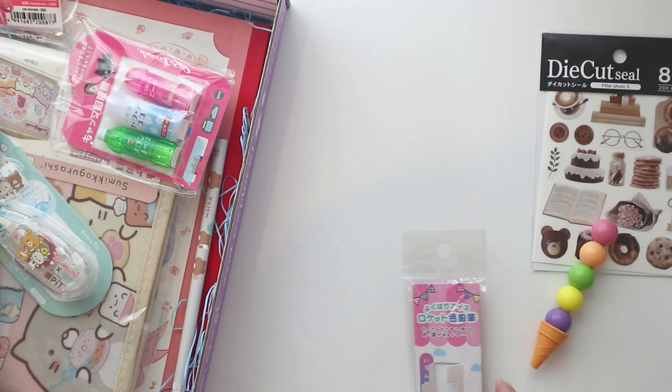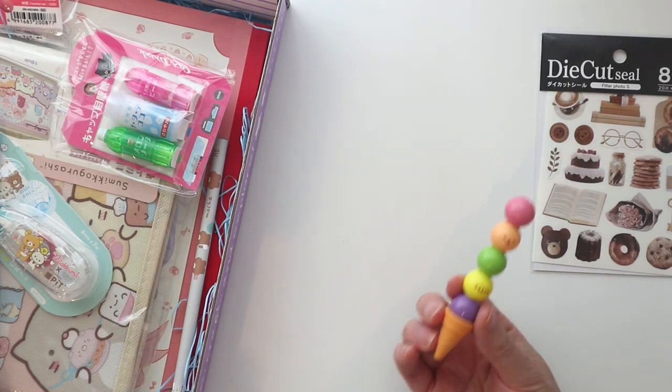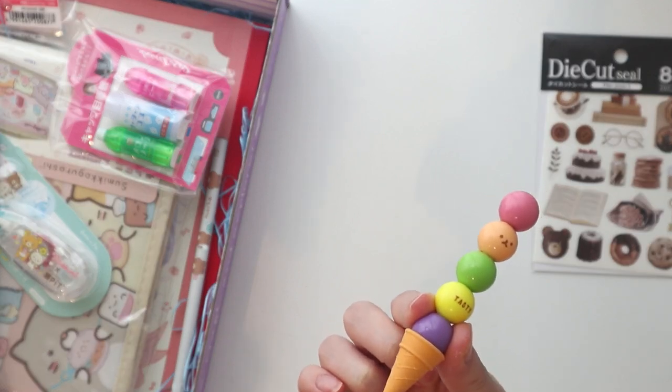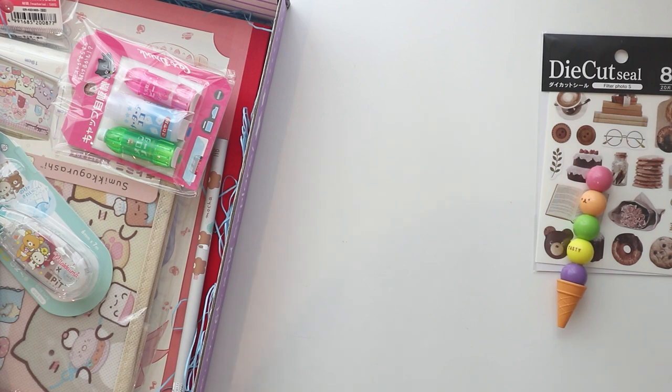Something smells really sweet in this box. I think it might be these pens — I feel like they're scented. They smell really, really deliciously sugary. So yeah, those are really cute.